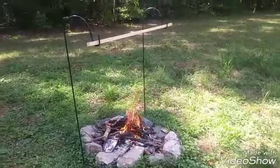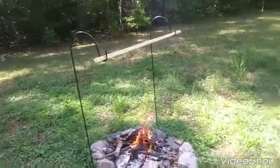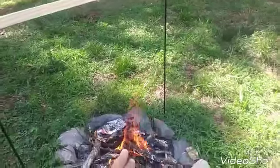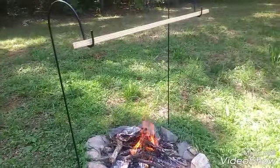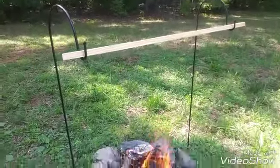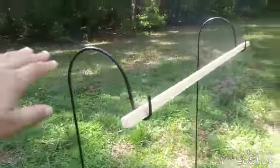Here I have created a multi-purpose rack. I can hang my cooking utensils on here, and I can also hang my Vaunt lanterns on here at night. It is a multi-purpose rack that I've created. What I've used are two plant hangers, and I've put them on each side of the fire pit, as you can see.